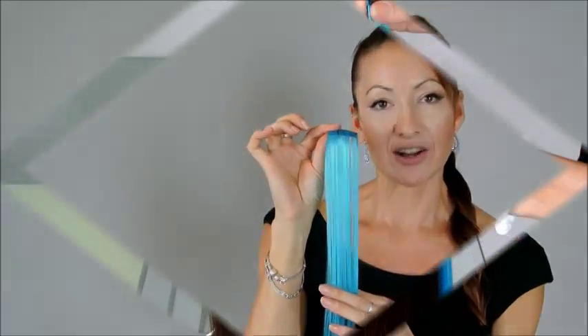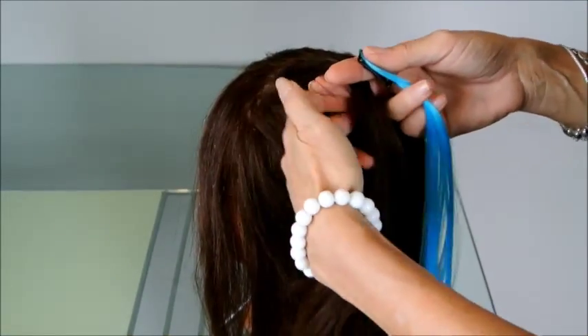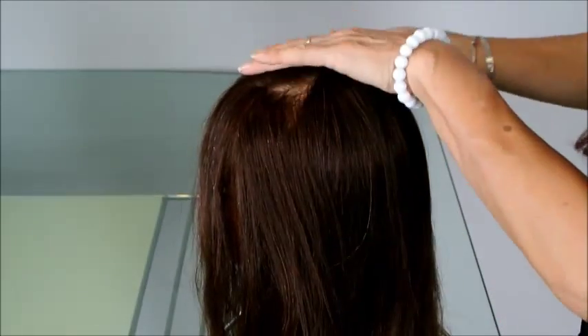Hi, I'm Michelle from Stylist Hair Wraps. In this video, I'm going to show you how to put in our clipping colored hair strip. Firstly, you're going to take a nice, good section of hair. Part it.